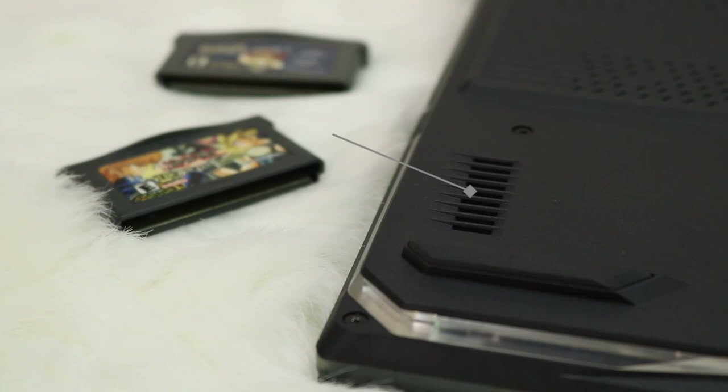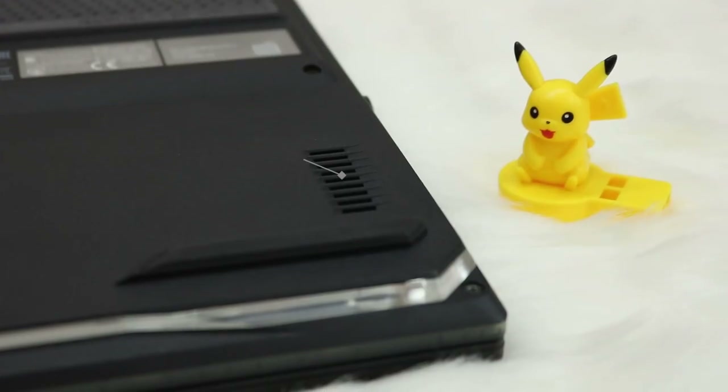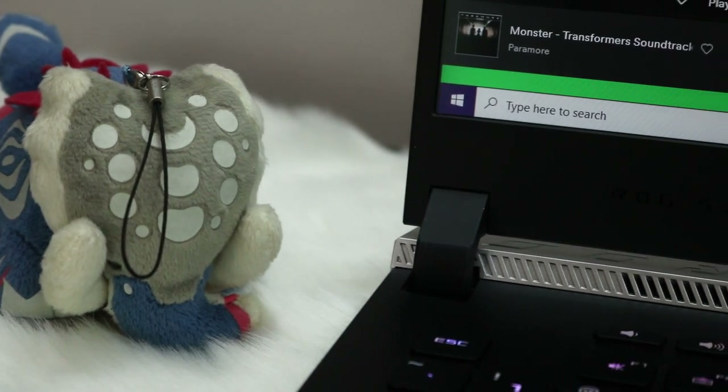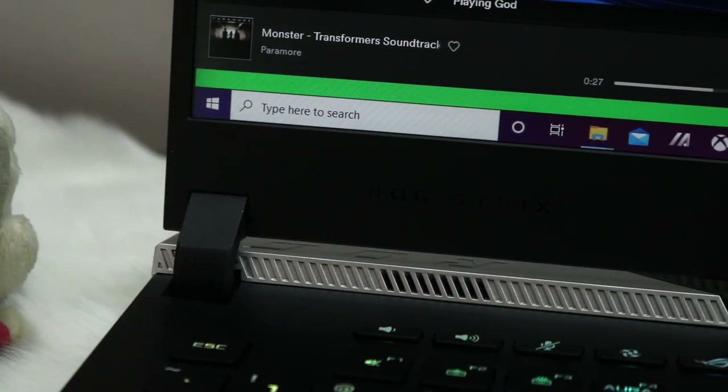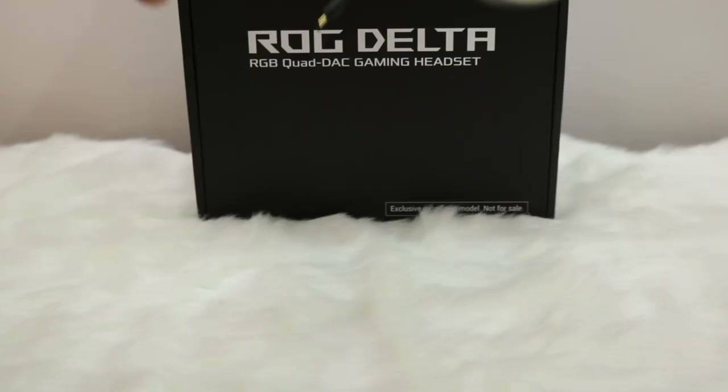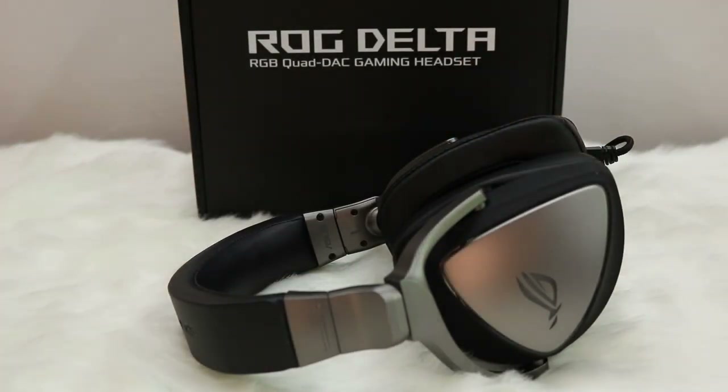Moving on, the speakers — two tweeters and two woofers with Dolby Atmos support. They're actually pretty good laptop speakers: loud, with good highs, good mids, and a little bit of bass. We still recommend plugging in your favorite audio gear when gaming, and luckily Asus included the ROG Delta headset in the package.